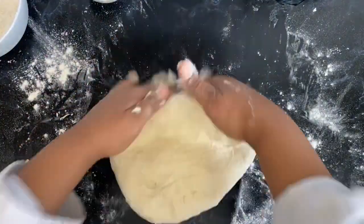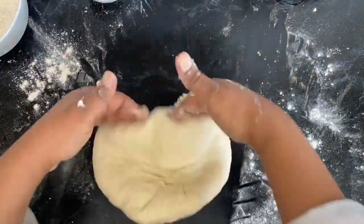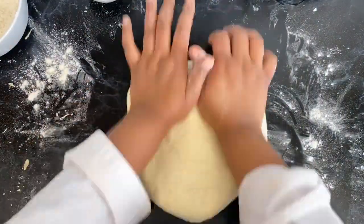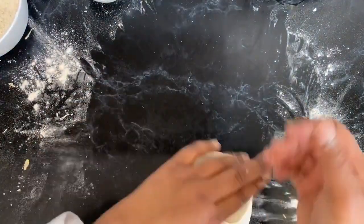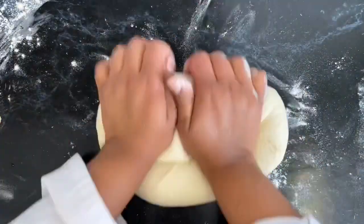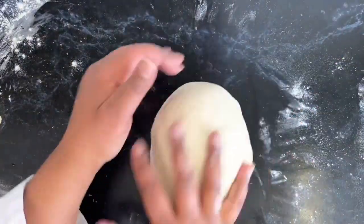This is the beauty of mixing dough — it starts really messy and then suddenly you have this beautiful dough that has come together, really nice and smooth. That shows that our dough is now almost ready to be set aside to raise for a few hours.